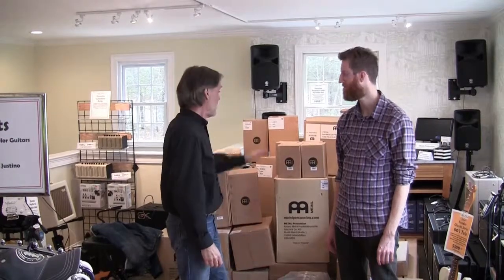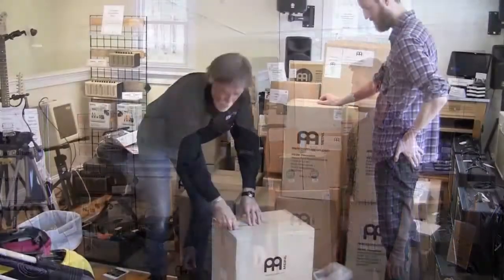Hi there. I'm Carl with the Minor Chord Music Outfitters in Littleton, Massachusetts. Behind me you see a very large pile of boxes from our percussion experts at Meinl. With me here is Tommy from the Meinl factory. We're going to start unpacking this stuff, including some new stuff we haven't seen before. We'll show you as we go.